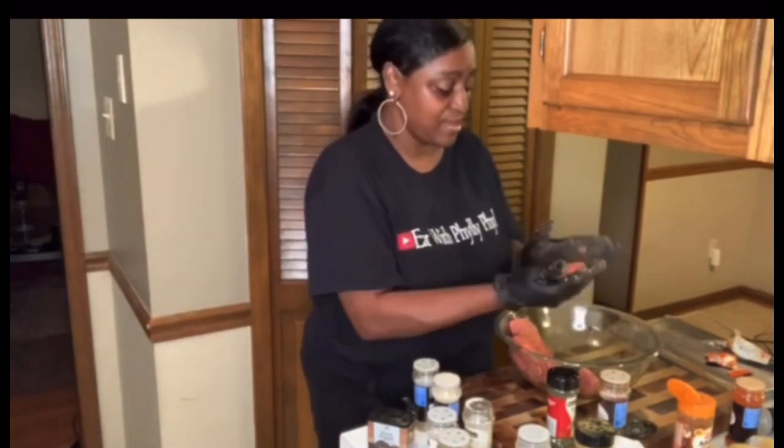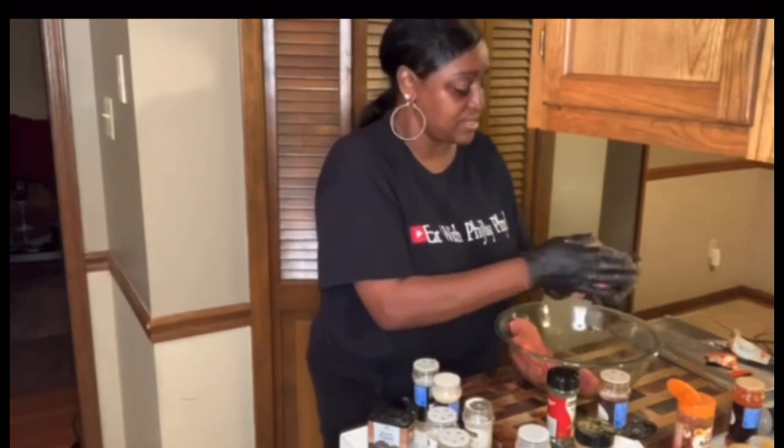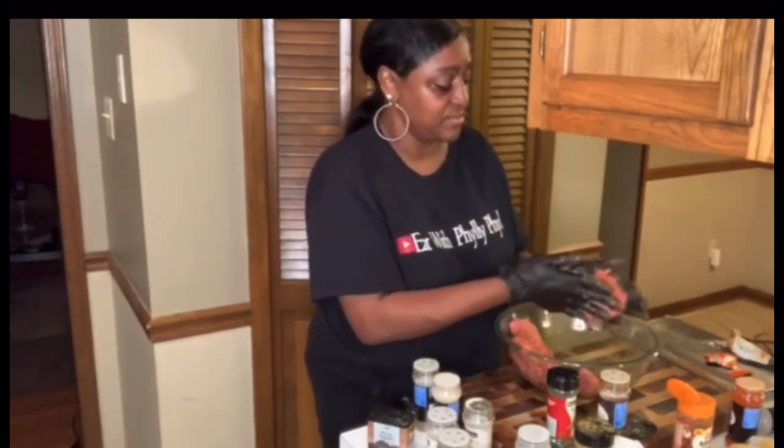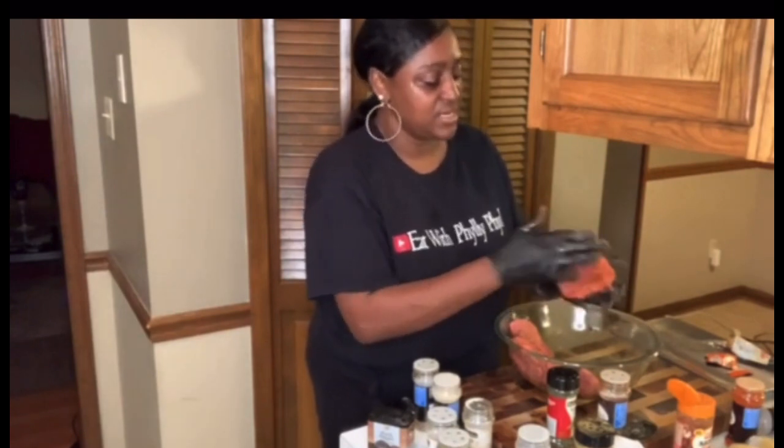Okay, we got five burgers, that's good enough. We have so much other stuff going on, so this is more than enough.